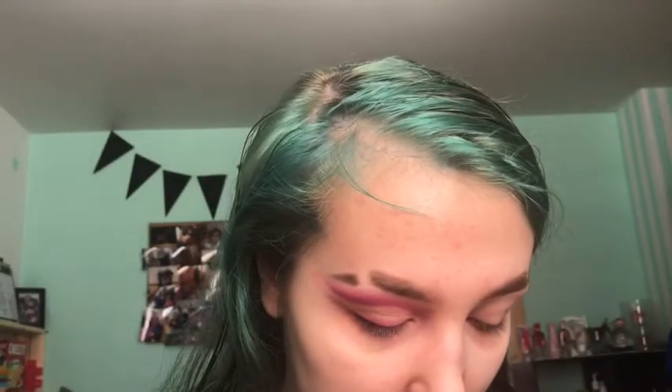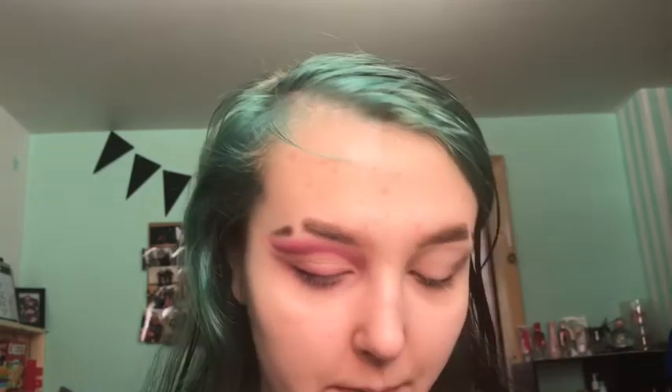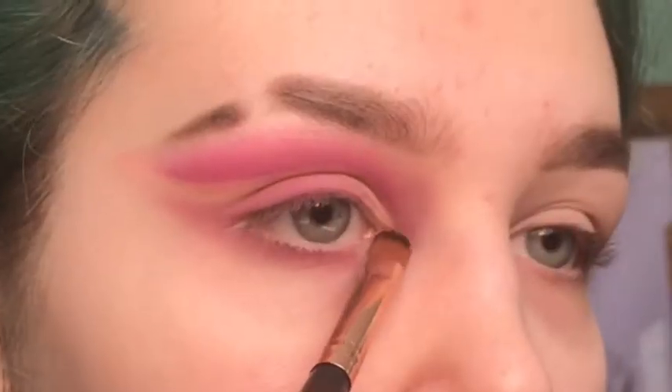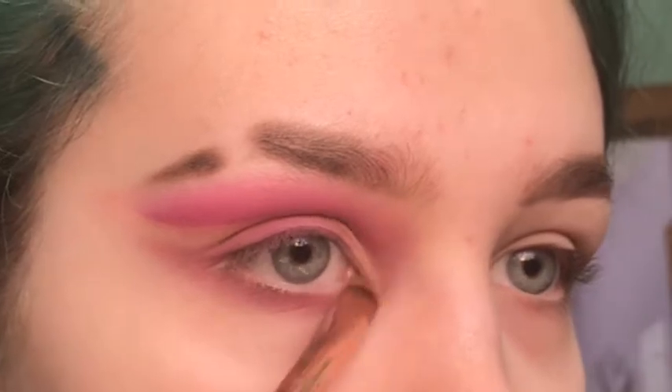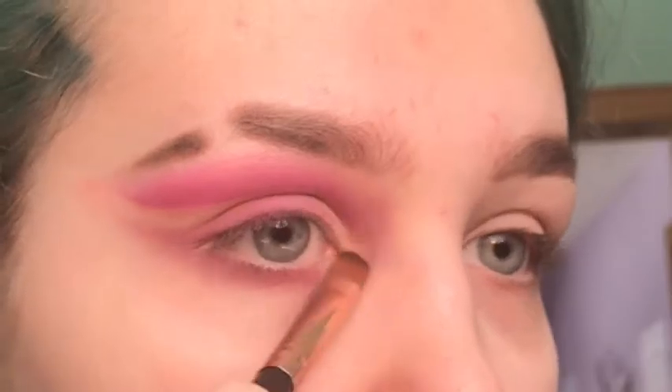I'm connecting it to that little wing. So now I'm going to take the shade Shimmy — this super golden yellow color in the Berries palette — and pop it on my inner corner, because I think purple and yellow together are just a gorgeous combination. I'm going to spray this a little bit actually.